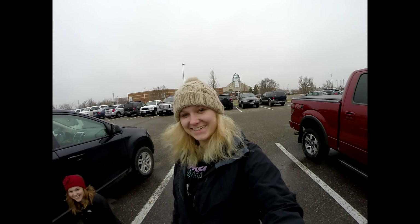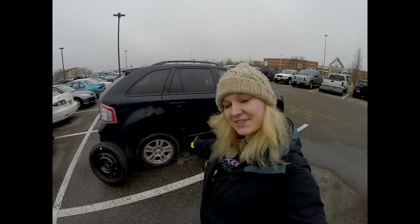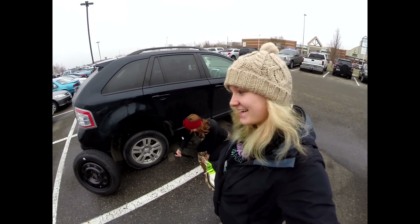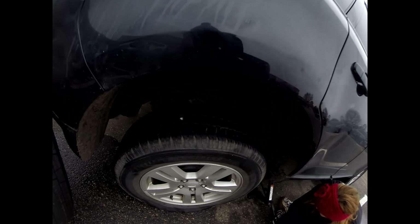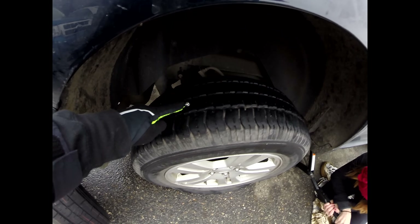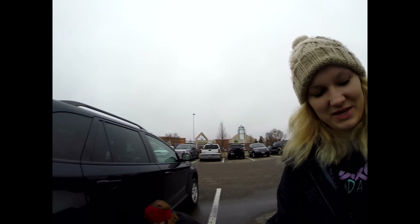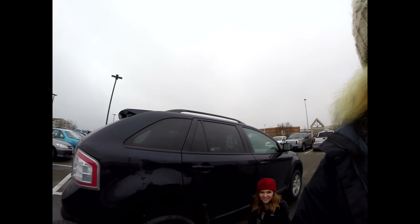That's what Dad said. Dad didn't think. Hello. We are changing a tire. Because Callie rolled over that lovely deal right there. I loosened the lug nuts all by myself. She's doing that. So we found the little triangle piece. Dad style.